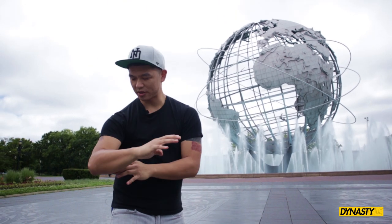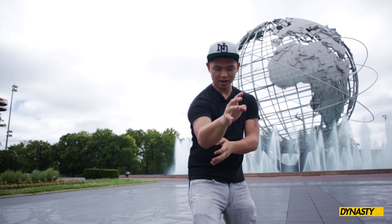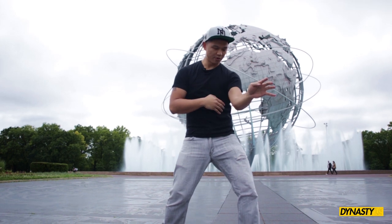Second piece: we're going to sink the ribs but the elbow can't flare out. You don't want to do this — it's no good. So you're going to keep the elbow in and strong. Sink the ribs, elbow, and then chop out.